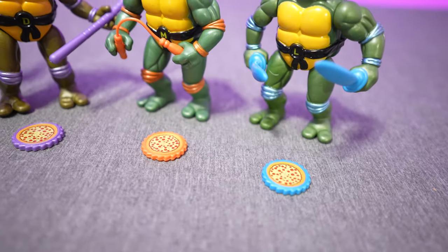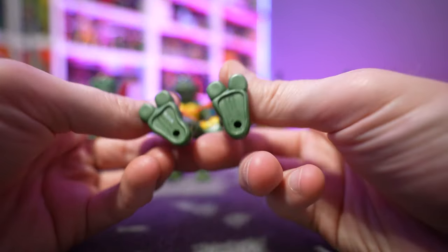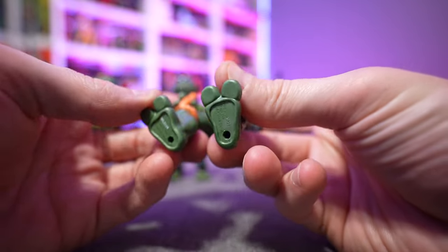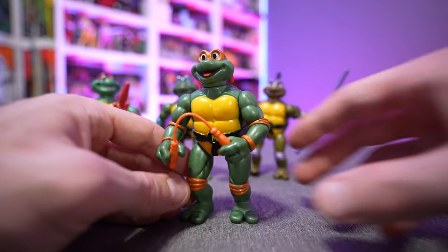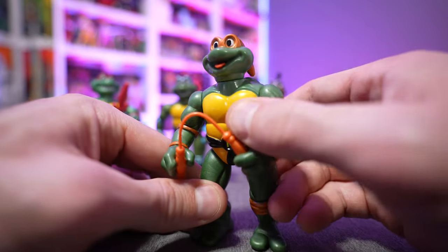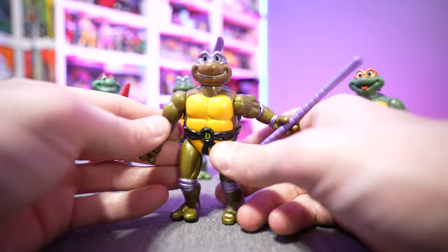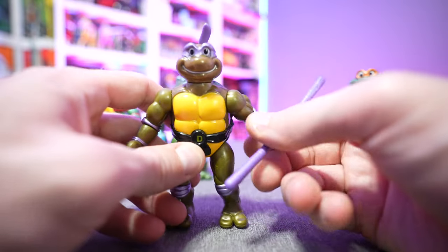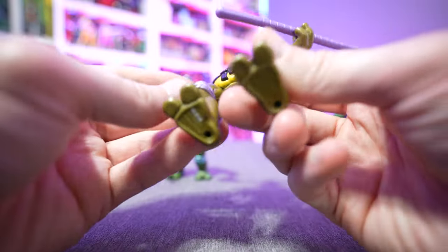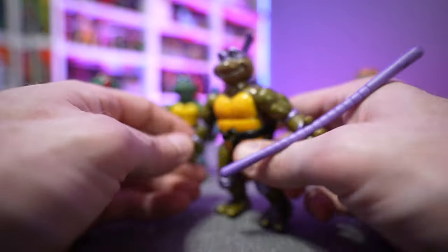Scale-wise and look-wise, these are pretty faithful to the original release. The only real differences are some slight shade variations on the turtles themselves and some 2021 copyright branding on the bottom of their feet. The action features and everything look great — the spit-out tongue is fun. Posability on these guys will be the same articulation as your standard Ninja Turtle Playmates figures. The good side is they have flat feet so you don't have to struggle to balance them.